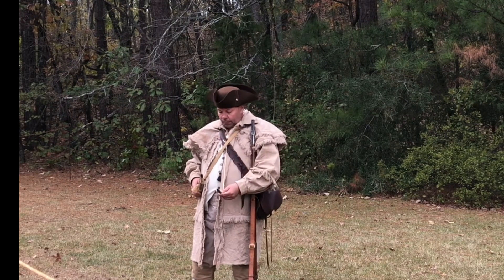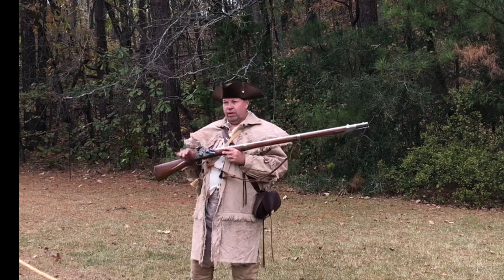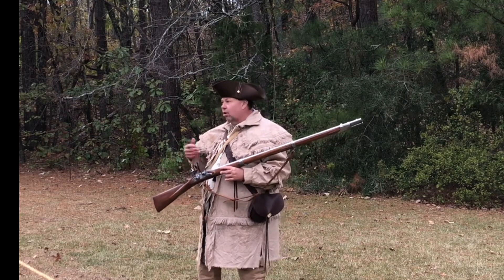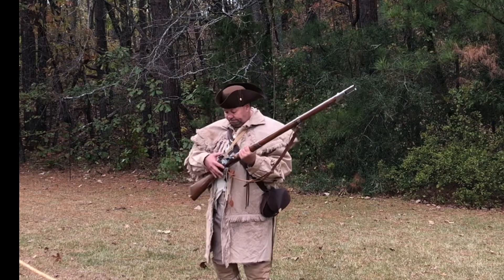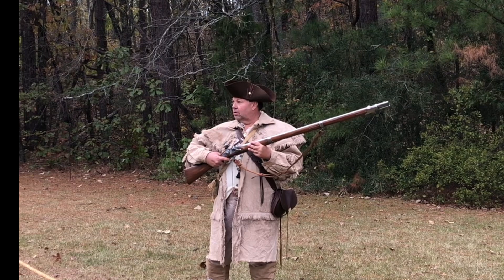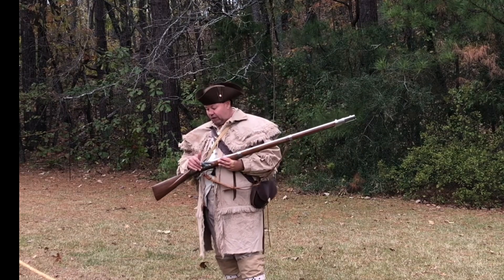This has a hundred grains of powder. We have several sayings used today that are based off this type of weapon. Back when these were being built, you could build one yourself piecemeal — buy the barrel, buy the stock, buy the lock, put it all together. But if you wanted it all at once, you'd say 'I want it lock, stock, and barrel.' How many times have you heard that? Here's another one: 'going off half cocked.' Cock the hammer back to the first click — that's half cocked. If I pull the trigger it should not go off. If it does, it wasn't intended to. That's where 'going off half cocked' comes from — you didn't intend for it to happen.